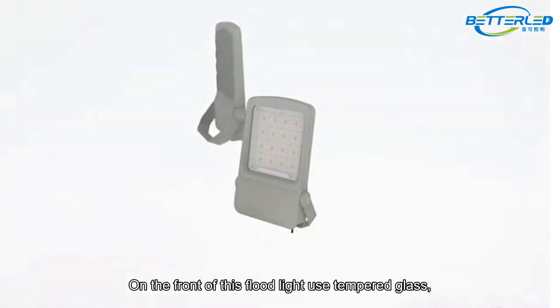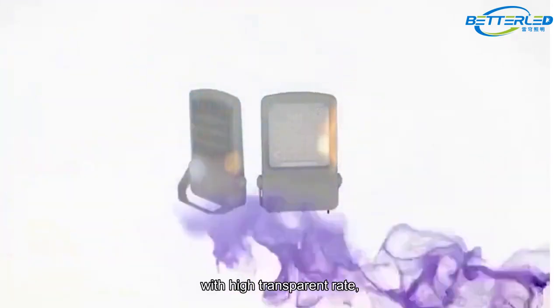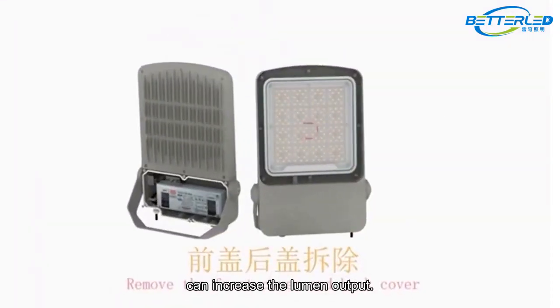On the front of this floodlight, tempered glass is used with a high transparent rate, which can increase the lumen output.